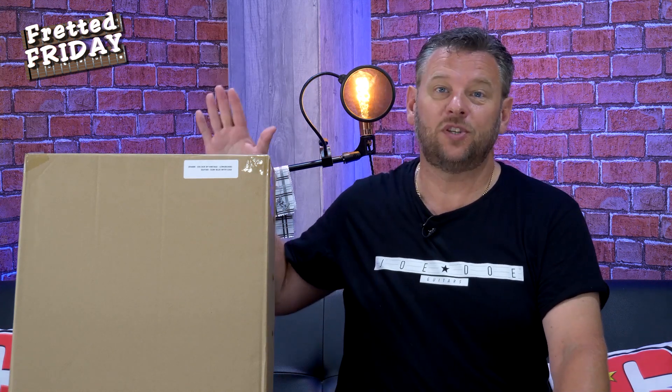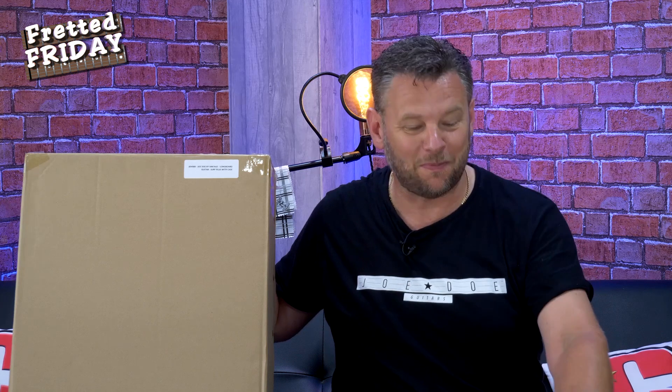Yes, so another big thank you to my buddies at JHS — John Hornby Skews in the UK — who are distributors for Vintage Guitars, because we have got another Joe Doe guitar to unbox today. Let's get on and have a look.